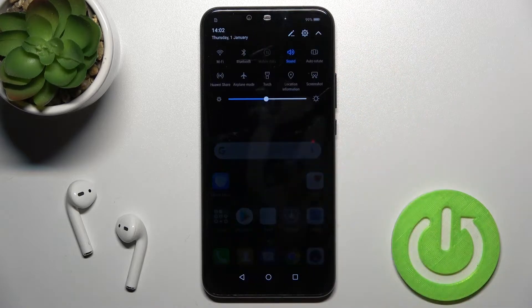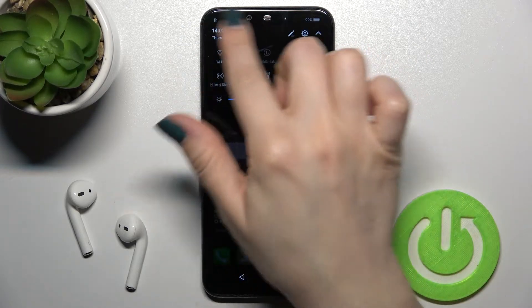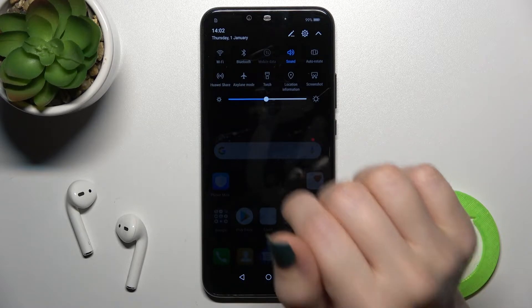First, you should open the notification panel, and here in the upper left corner you will see the Wi-Fi icon.